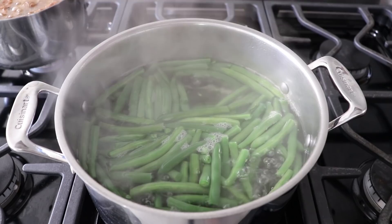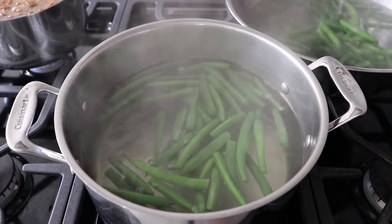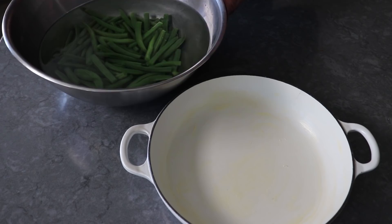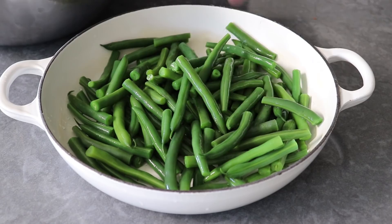Once they're at that point, fish them out into a big bowl of cold water to stop the cooking process. The cookbooks say ice water, but that's not necessary — cold tap water works fine, so save those ice cubes for your cocktails. Once the beans are cool to the touch, transfer them into a very generously buttered casserole dish. It's okay if there's a little water still clinging to the beans.